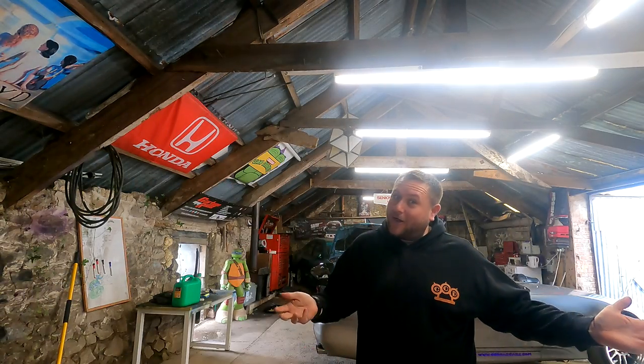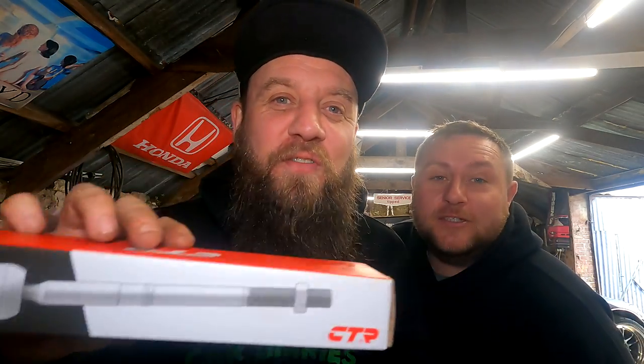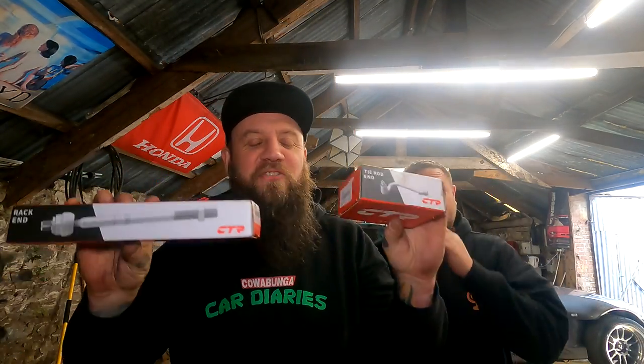What's going on peeps? It's Ben and Chrissy at CarboggerCardRAs, and welcome back to an S2K video. Today we are fitting — what are they called Chrissy? Tie rod ends and inner tie rods, steering arms and track rod ends — we don't really know what they're called, but we're fitting them.